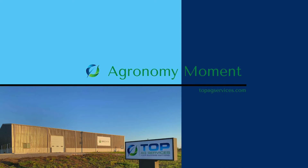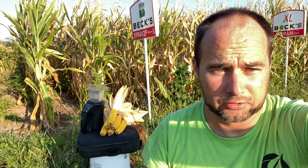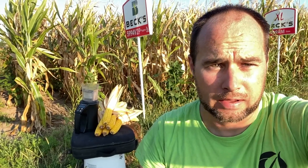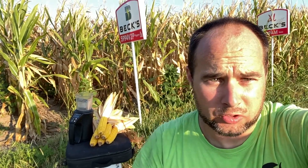This is Agronomy Moment. I'm Wendell Cohen. Hey everybody, on this August morning, a neighbor started talking about checking moisture on corn. So I thought I would come out here myself with the moisture tester and check and see where 109-day is. This is where we start out here in the plot at the warehouse.